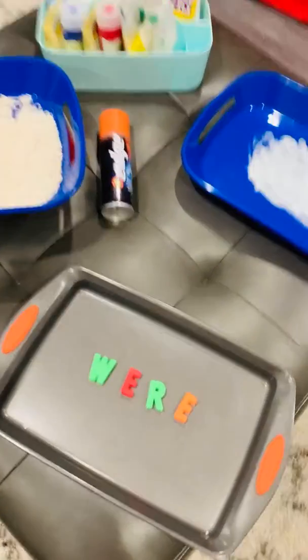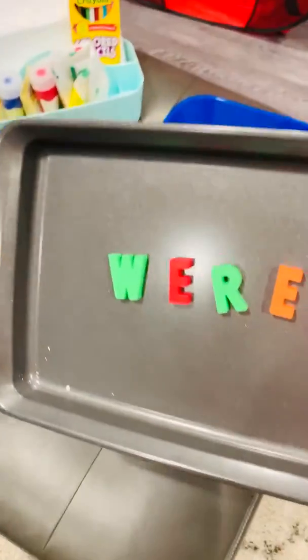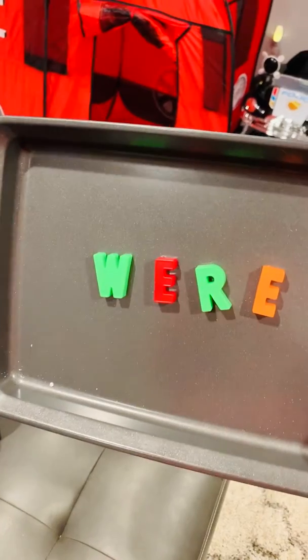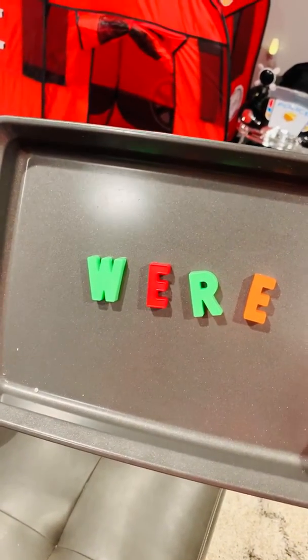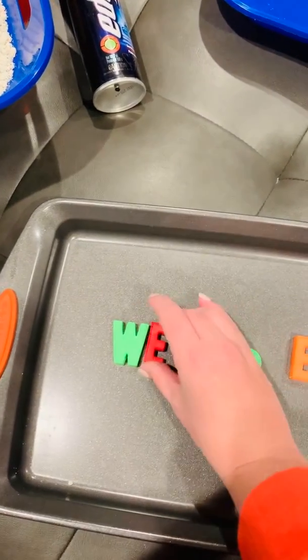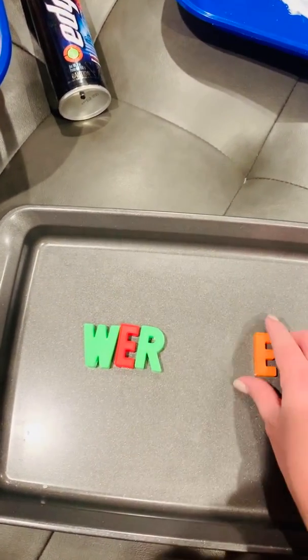The first way is using a baking sheet and magnetic letters to practice your trick words. The magnetic letters stick to the baking sheet just as if it was our whiteboard at school. W-E-R-E, WER.